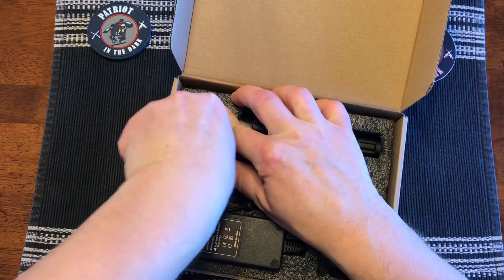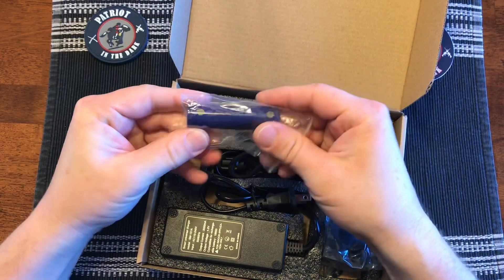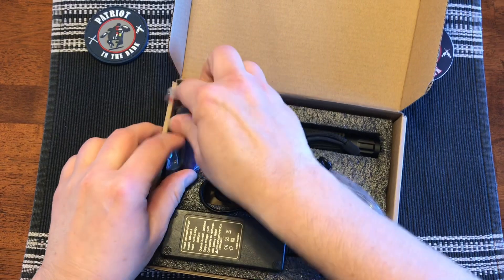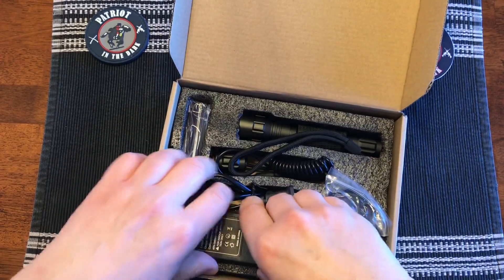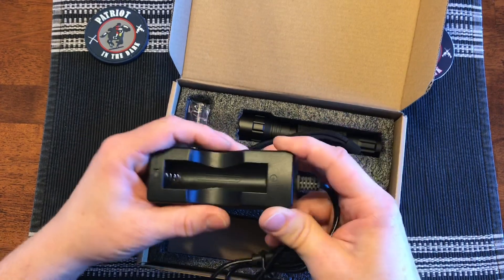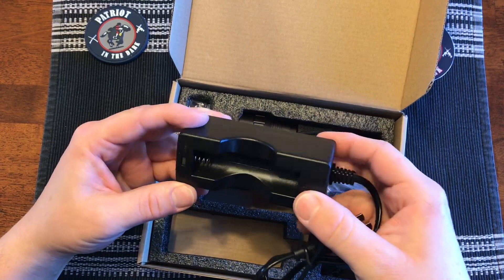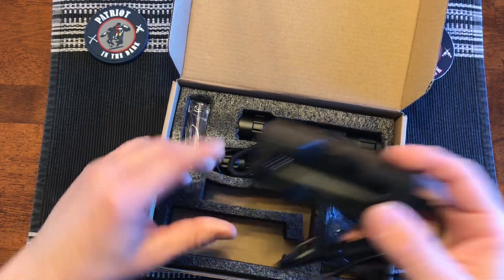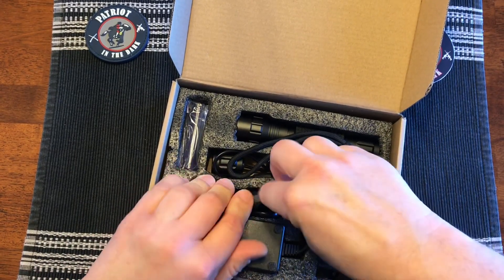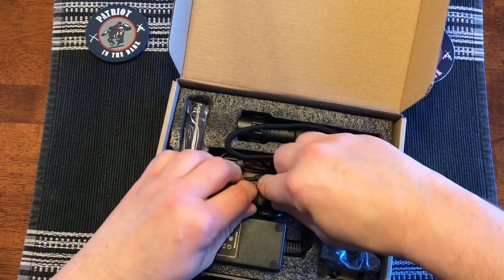This comes with two 18650 lithium batteries — I do have one already installed. They are rechargeable. You get a spare; it only takes one battery for the flashlight. It does have a charger that charges one battery at a time. It has LEDs to tell you when it's complete, and it takes three hours to fully charge one battery. The battery life is four hours.